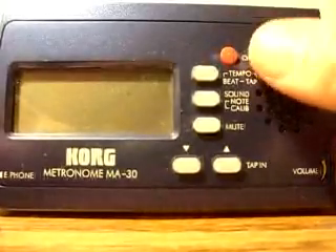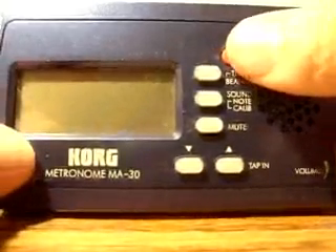Using the Kord MA30 Metronome is simple. To start, simply just turn on the on-off button.